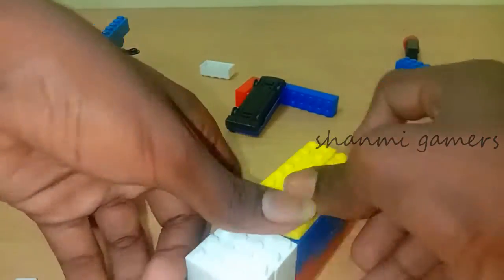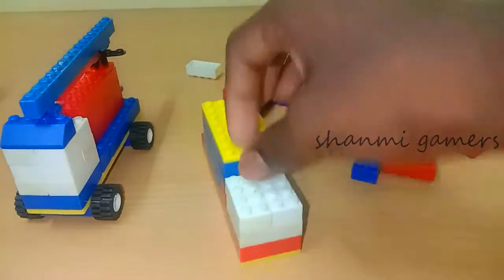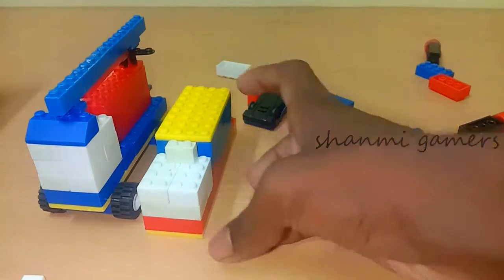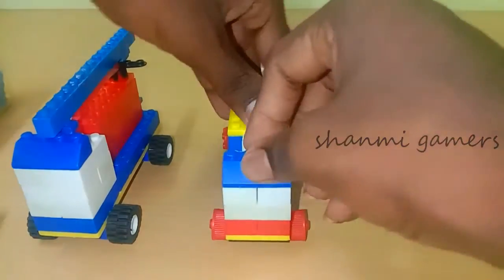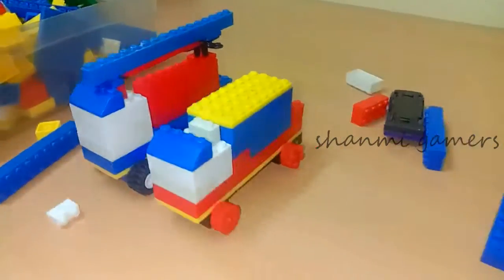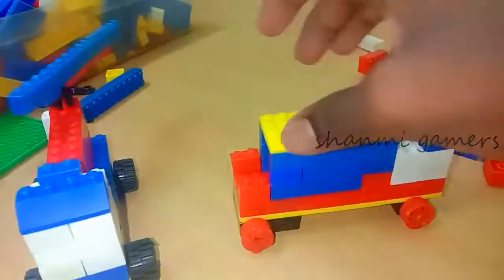This is the first part of the art. I will just make a piece of the white. I will just watch the end of the video.